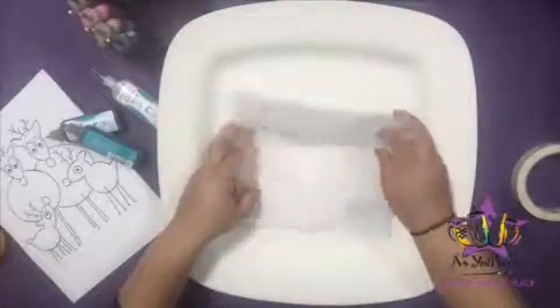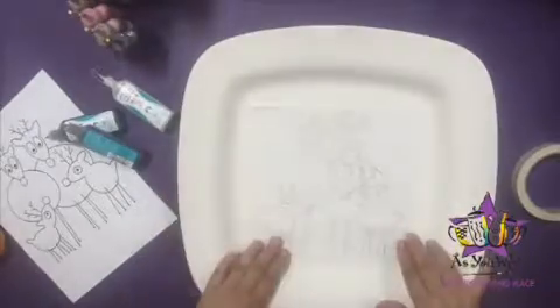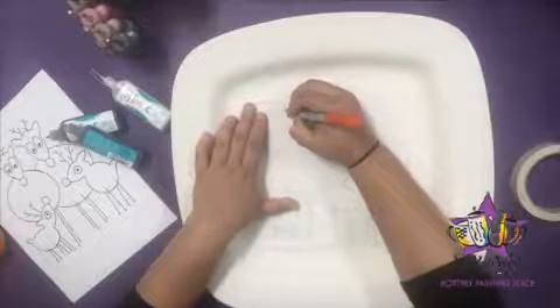Begin by using a pencil to sketch the reindeer illustration on the tracing paper. Then place the tracing paper on the middle of the platter and using a marker, transfer the design onto the center of the platter.